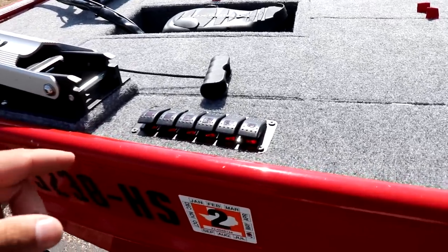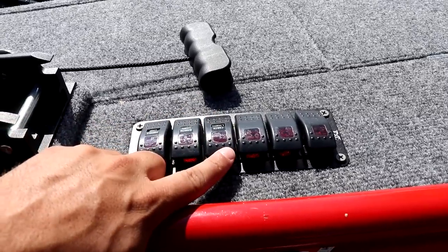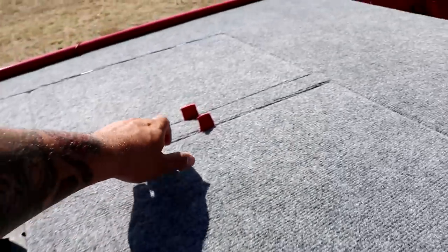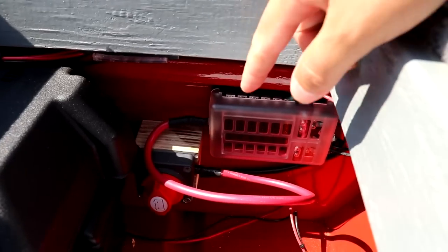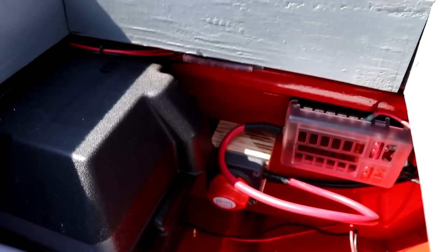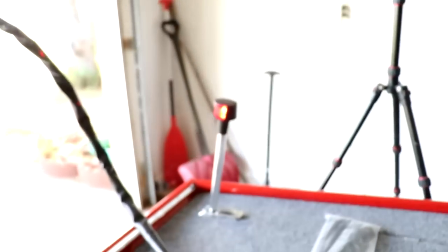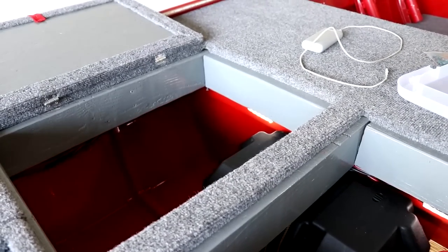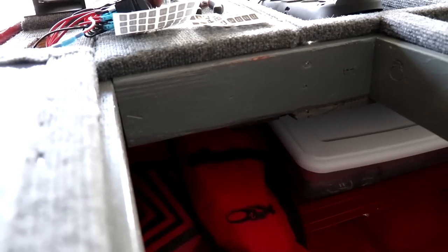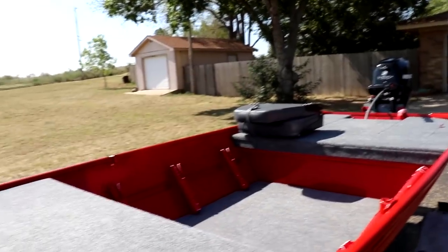Next thing on the deck after the trolling motor is this 6-switch panel. I have the 4 deck lights, the running lights, and the cabin lights all hooked up to it. This is hooked up to the battery right here, along with the fuse block and kill switch. I can turn this on just like that and now we have power to all the lights. It's sunny as crap outside right now so you can't see them, but I have video of that so I'll throw it in here.